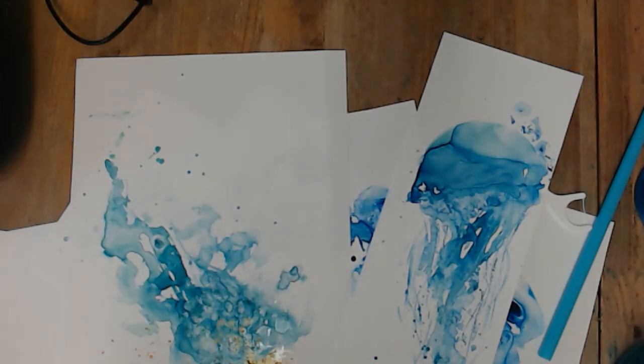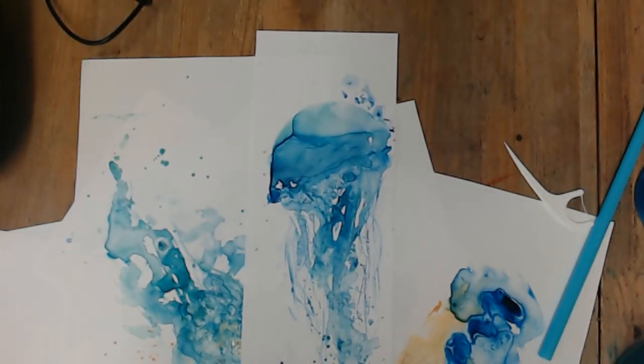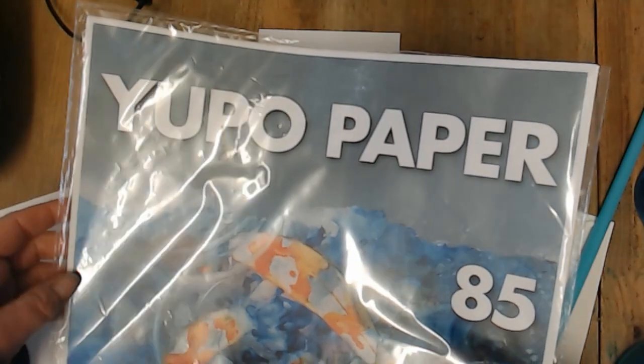Hi, thanks for joining me. We're going to have a look at using some Yupu paper and creating some really nice effects, possibly trying to make a jellyfish, which is what I was playing with yesterday. So the paper I'm using is called Yupu paper.